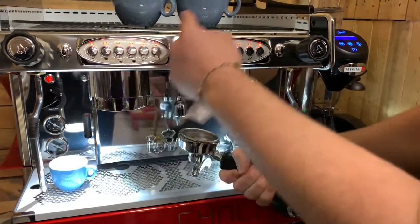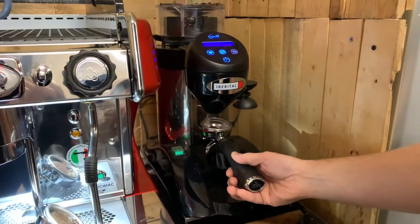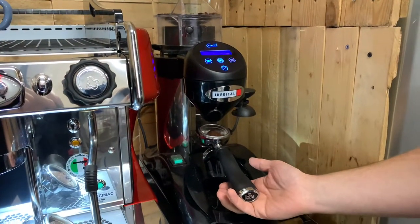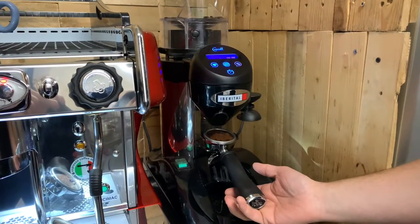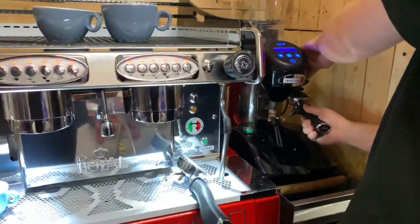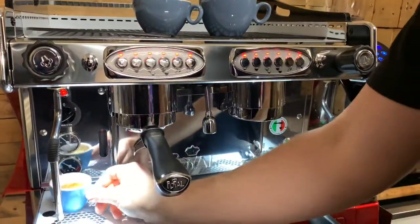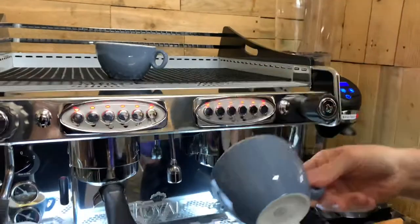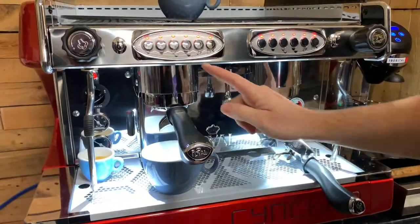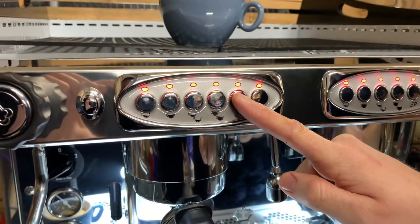The two-shot is the large cup setting. Get a two-shot prepared like normal, give it a tap, tamp it down, and pop it in. Place a big cup under the machine. Go to the buttons across the top — it's the P1 — press and hold it until it flashes.